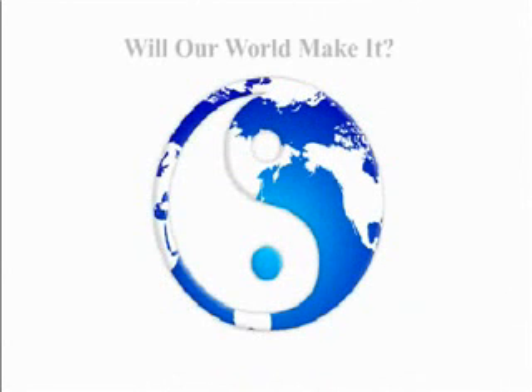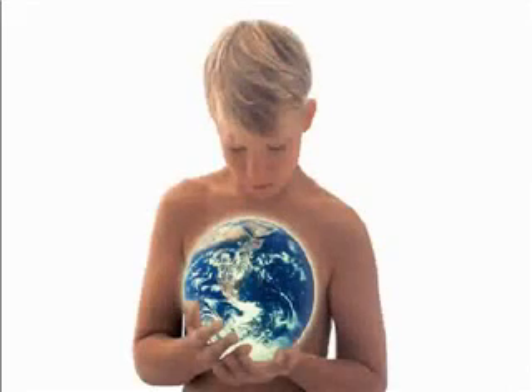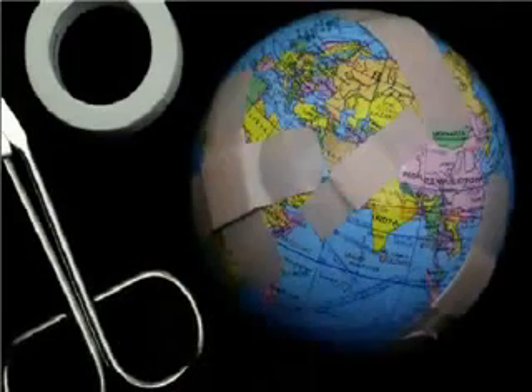Our world is at a very critical point — we are either going to make it or not. Why? Well, global warming, wars, leadership problems, fear, violence, and more. We are talking about our children's future. What are we leaving for them? Now, more than ever, we need to take it upon ourselves to solve these problems.